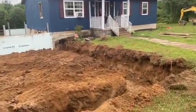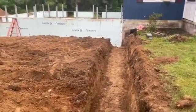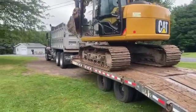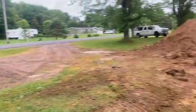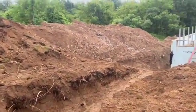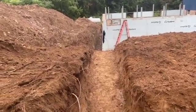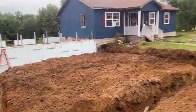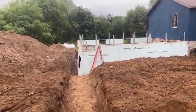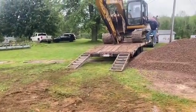Okay guys, we got her dug. There she is — 26 by 34 garage footer. Dwayne's loading up the machine right now to get out of here. Only took us a little over an hour and a half to dig it, so that was good. We'll get the machine tied down and we're going out to breakfast — me and Dwayne.